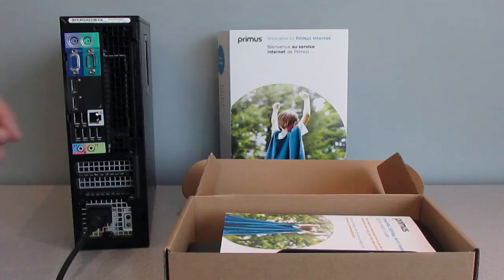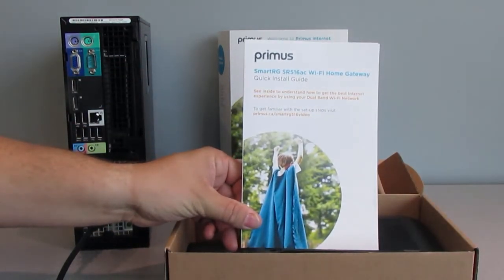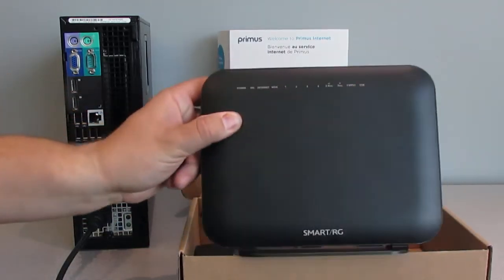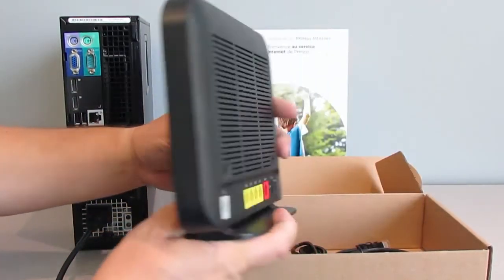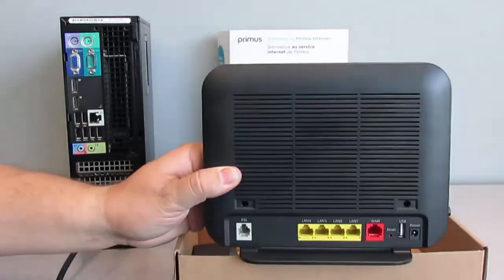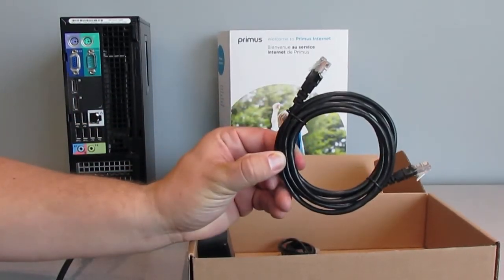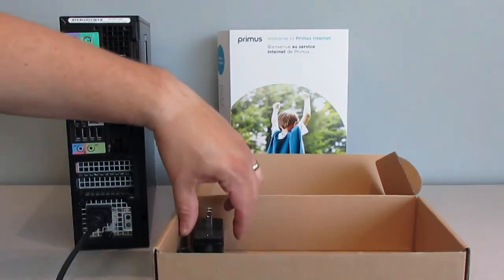Begin by unpacking the contents of your internet startup kit. Inside you will find our quick install guide, Wi-Fi home gateway, Ethernet cable, telephone cord, and power adapter.